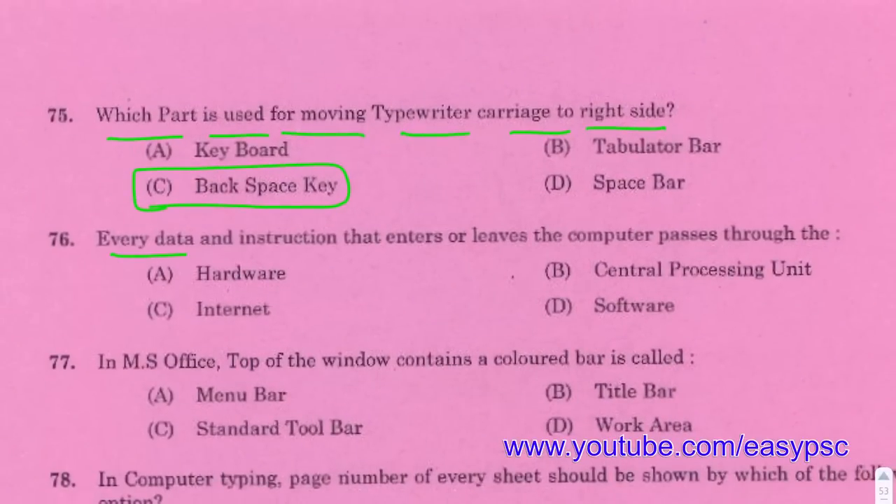Every data instruction that enters or leaves the computer passes through the Central Processing Unit (CPU).